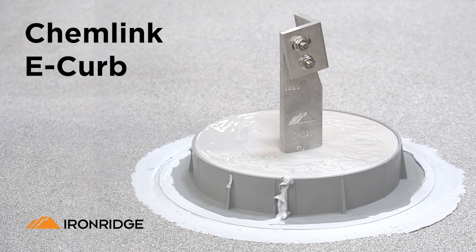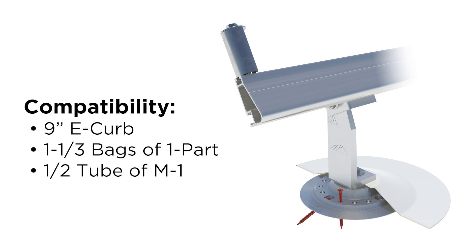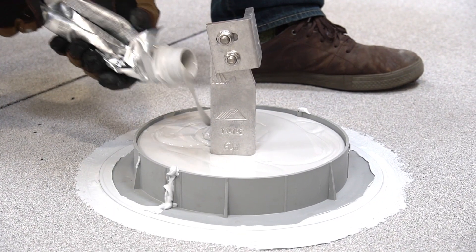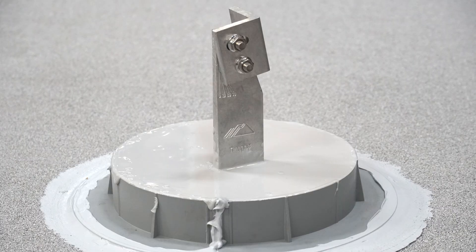Another waterproofing approach is the use of ChemLink e-curb. ChemLink e-curb is a good solution when working with modified bitumen and can be utilized on a variety of low-slope roof types. The flat roof attachment is compatible with the 9-inch e-curb, using about 1 and 1/3 bags of 1-part pourable sealant and 1/2 tube of M1. Install the e-curb following the ChemLink installation instructions available at ChemLink.com. Continue working across the roof until all penetrations are sealed.